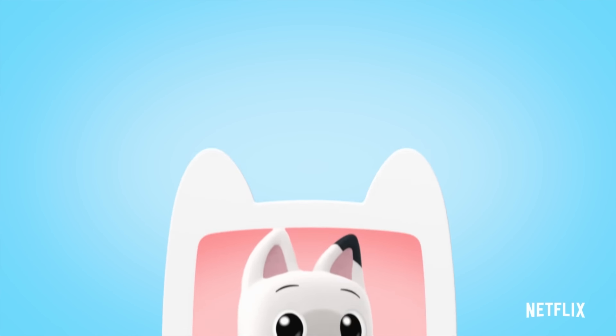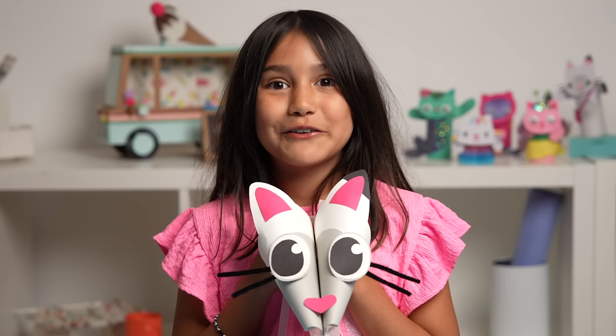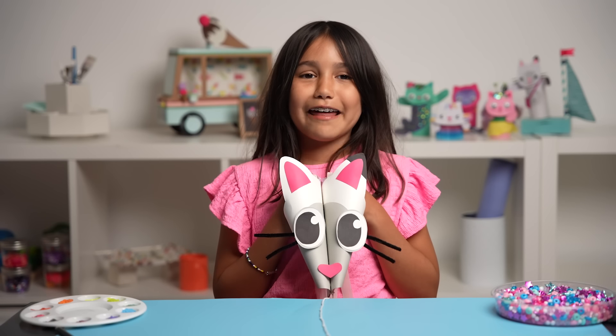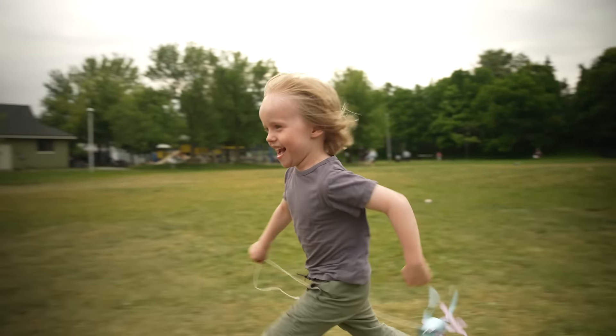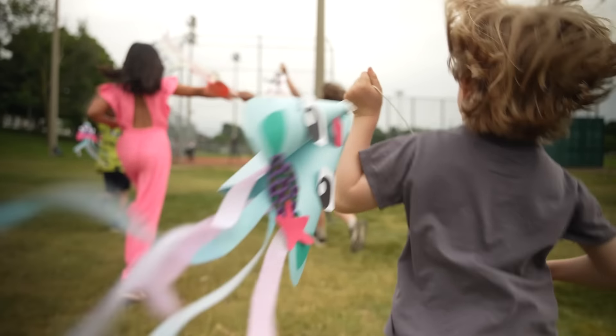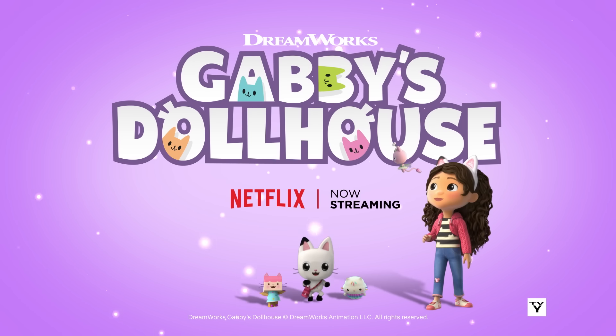I'm always up for whatever when I'm with you! Thanks for crafting with me — I hope you have a cat-tastic time flying all your kites with your pals this summer! And don't forget to catch Gabby's Dollhouse, now streaming on Netflix! Bye!